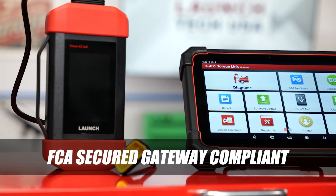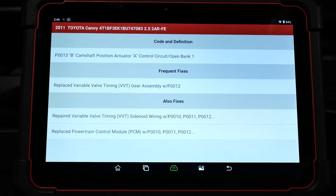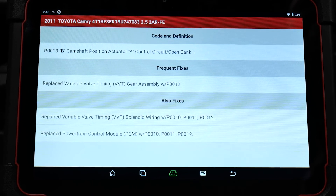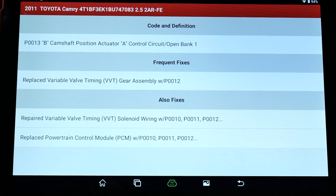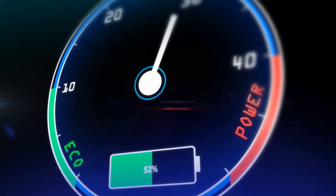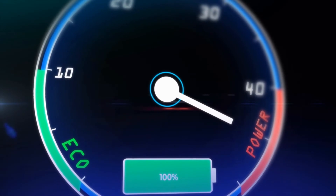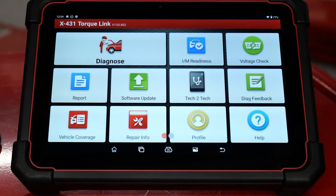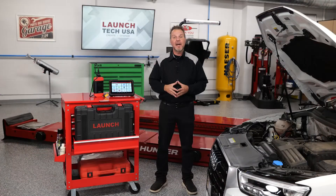The Torque Link is an FCA-secured gateway-compliant scan tool and capable of clearing the security firewall on FCA Chrysler vehicles. Code Assist by Identifix allows you to access the most common fixes and repair solutions with corresponding DTCs found by other technicians all over the country. Vehicles of today require an optimal battery charge for performance, and the Torque Link has a real-time widget that monitors the vehicle's live voltage during diagnostics.